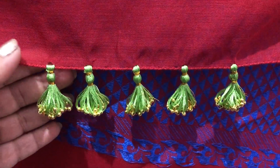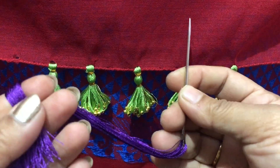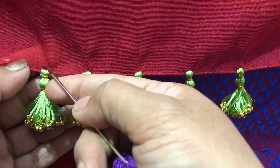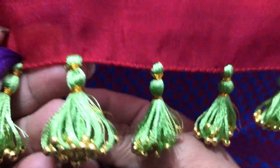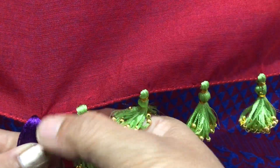I will insert the thread through the bead, then insert it again. Instead of inserting the edges separately, we can insert the edges together.